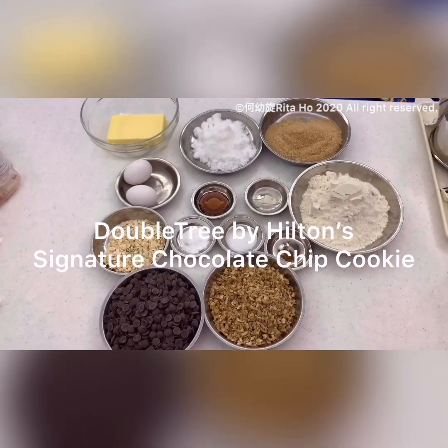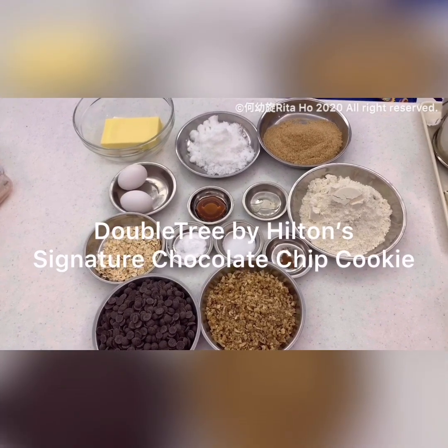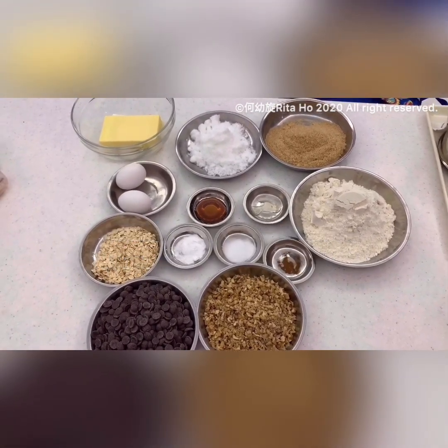Hi guys! Today I'm so excited because I'm going to try out the recipe of the DoubleTree Hotel's signature cookies. Many people love them so much.